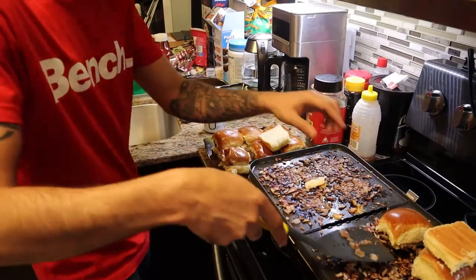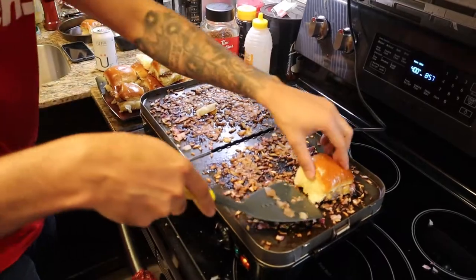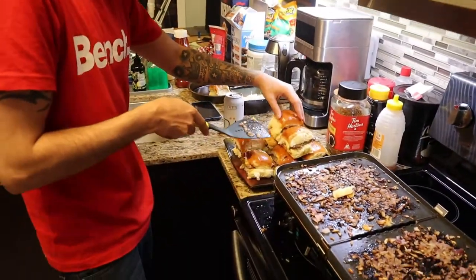Now you stack it on top — double stack. Take it out and plop, put it on here. Take it out and plop. Alright now we get the second set going.